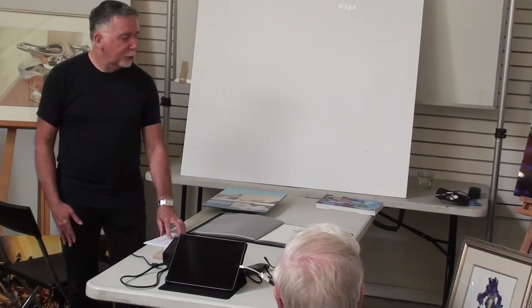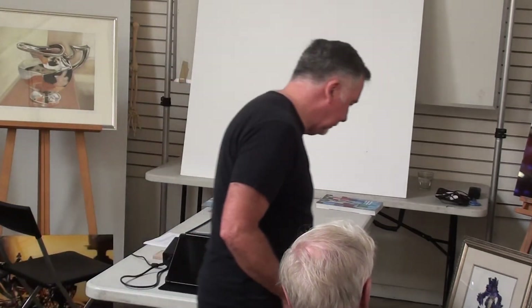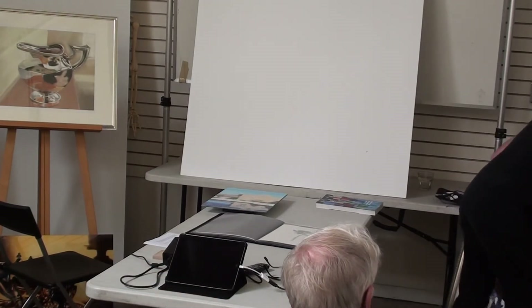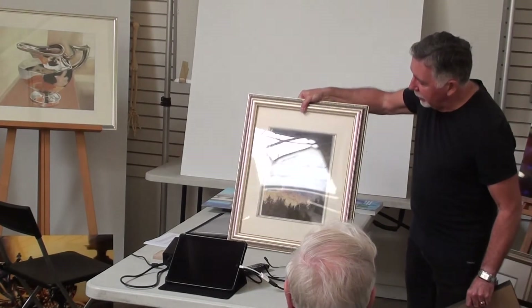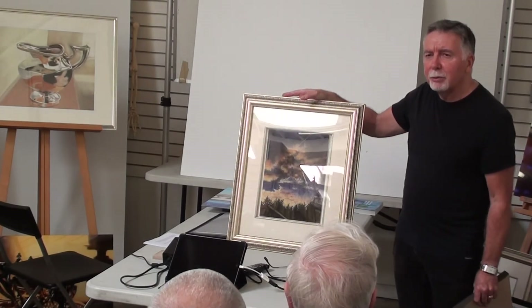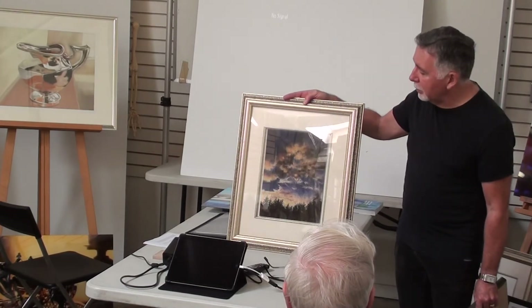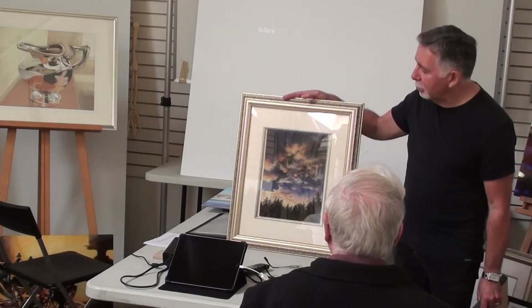Mostly I had annual studio shows and sales with my botanical work. I took up pastels as well, so I worked in a lot of media. I apprenticed with a wood engraver in Ontario — I was fortunate enough to work with a very fine wood engraver named Gerard Brender à Brandis, who lives in Bradford and has work in the National Gallery.